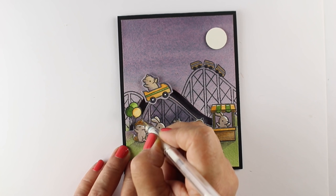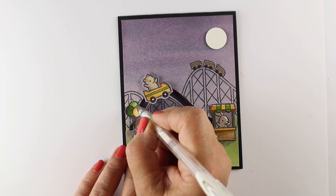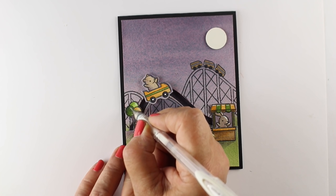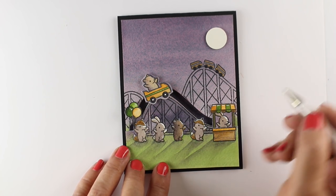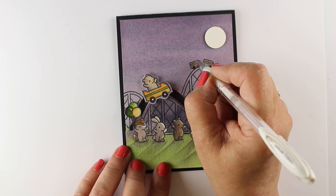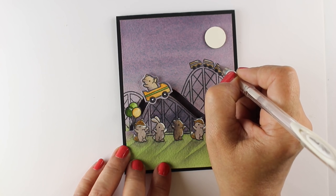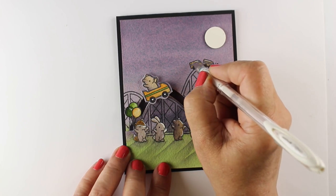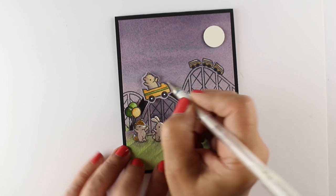I'm adding the highlights just on the top and right side of each shape so they look like they have that strong cast of the moon on top, making them look like they're all outside at night. You can go around all the different images and add that on. You can also do this with a white paint like titanium white if you're good with a brush, but for something this tiny it seemed a lot easier to use a gel pen.